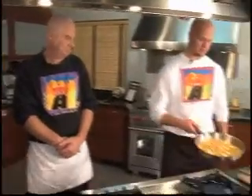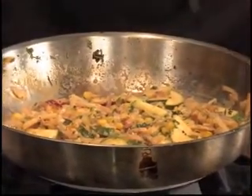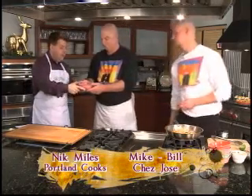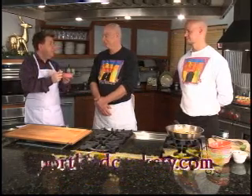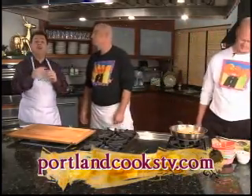It looks like it's ready to roll. Yes, this is done. Let's have you try it so you can see how the veg is not too soft. We actually usually save the tasting until the very end of the show, but I'm going to taste a little bit of the calabasitas. Tasty — I like it. Of course, it's really bad when the host has a mouthful to tell you that Portland Cooks will be back in just a moment.